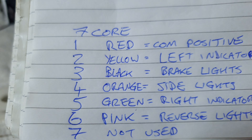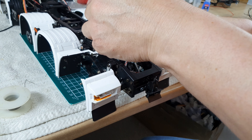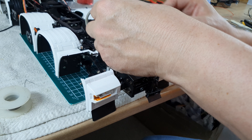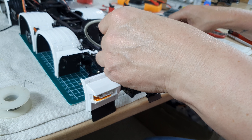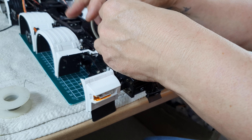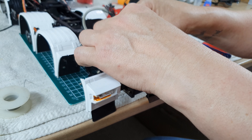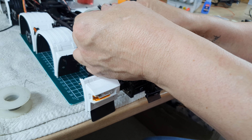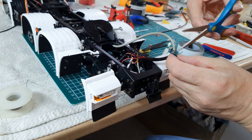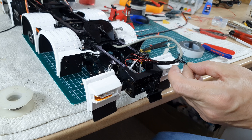I'll move these labels now — I don't need them but I know what they are because I've written down what the seven-core cable is, so I know what they are at the other end. That hasn't worked out as good as I thought it would, so I'm going to take that off.